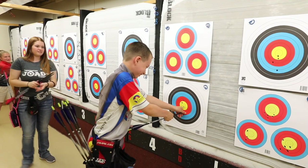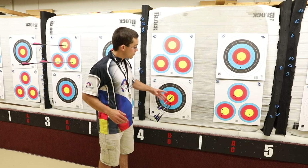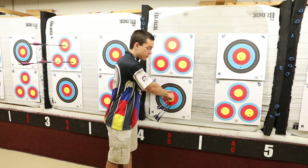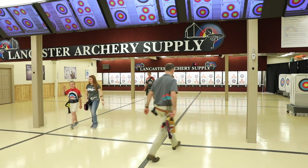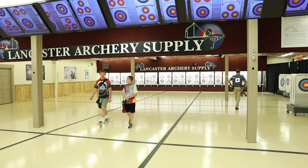To safely pull your arrows, stand to the side of the arrow. Place one hand on the target and the other on the arrow. Make sure everyone is standing clear of the area so they don't get poked by an arrow nock. Then hold the arrow straight out. Once you have your arrows back in your quiver, walk back to the waiting line and wait for the other archers to return.